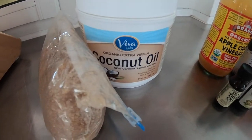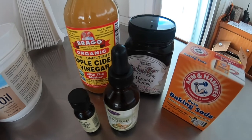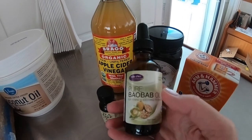In today's facial we're using everyday products to make both a sugar scrub and a honey mask. And come on, if I have this stuff on my boat you probably have it at home.